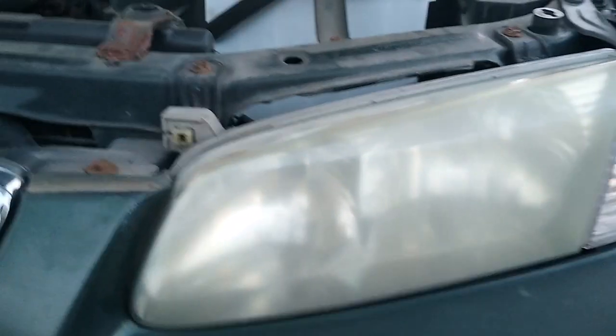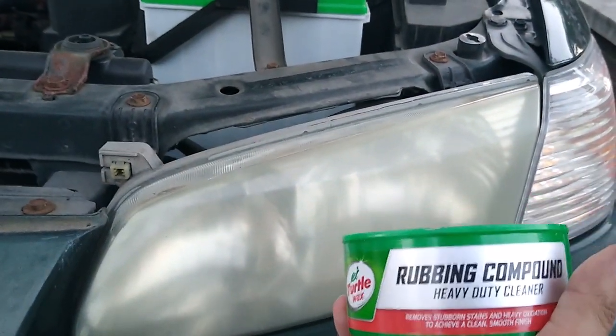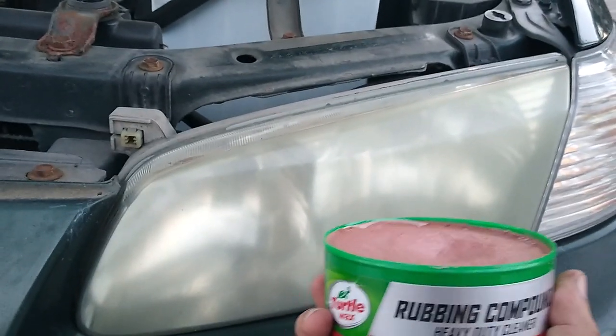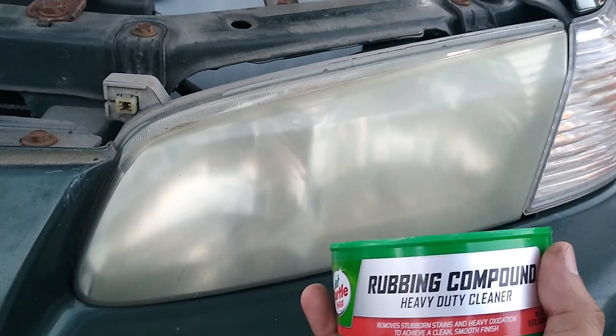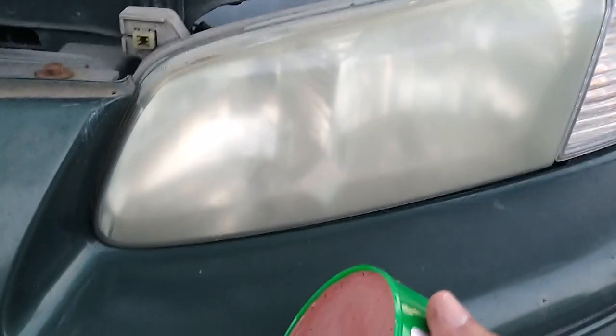We're going to do a clean using rubbing compound from Turtle Wax. This is a heavy-duty cleaner — really you'd be using it on car paint. It gets rid of oxidation and other dirt. The only thing is, when you use it on paint you have to be very careful